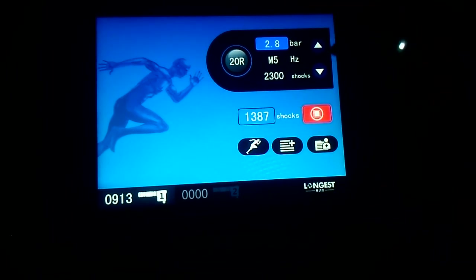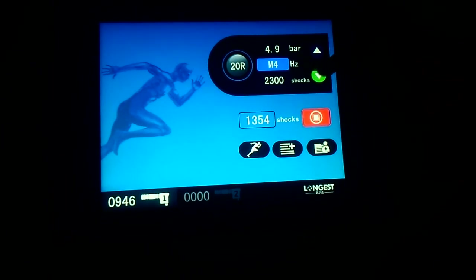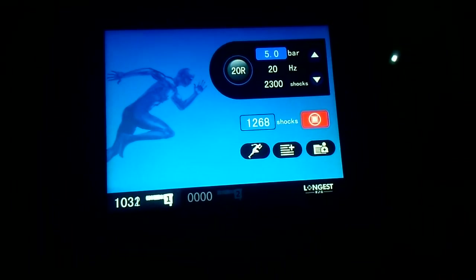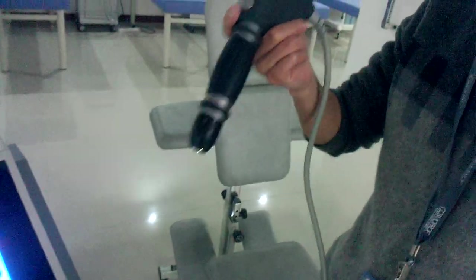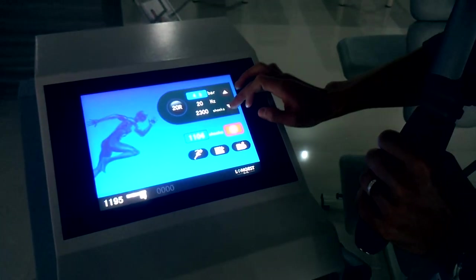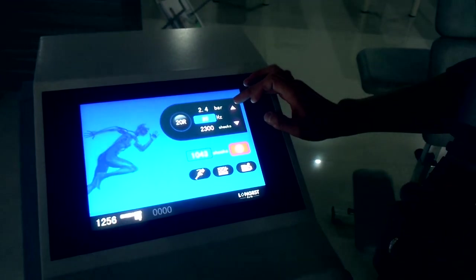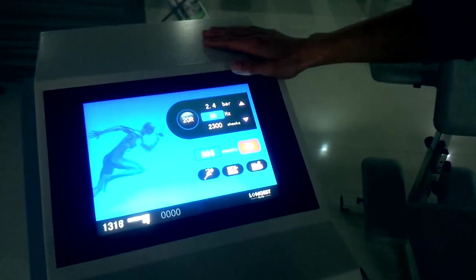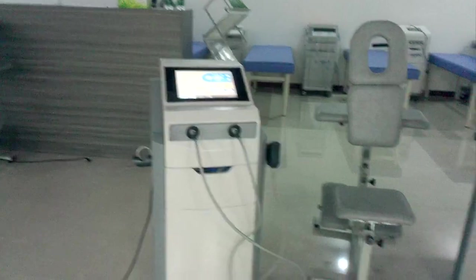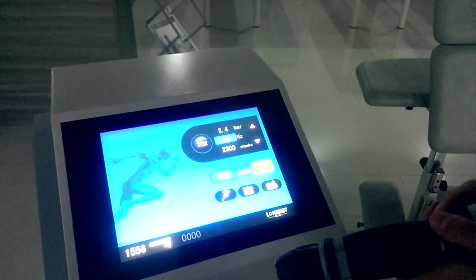Now we set to the maximum pressure with M4. Please pay attention — the machine is very, very silent. Only the sound comes from the applicator itself, because we use very powerful oil compressors.